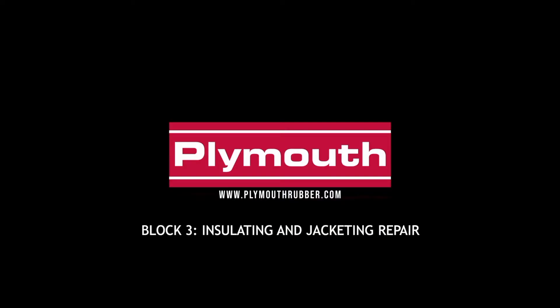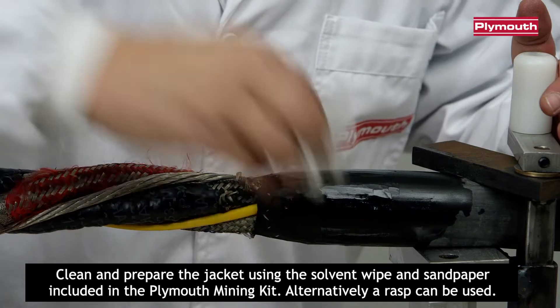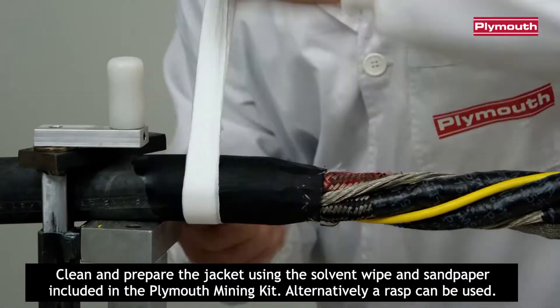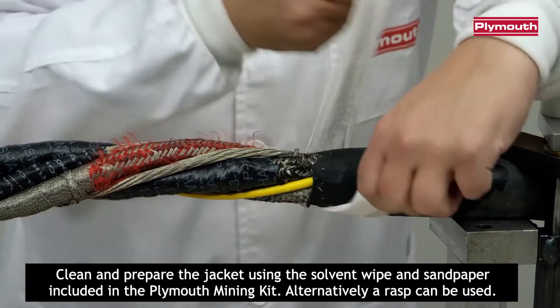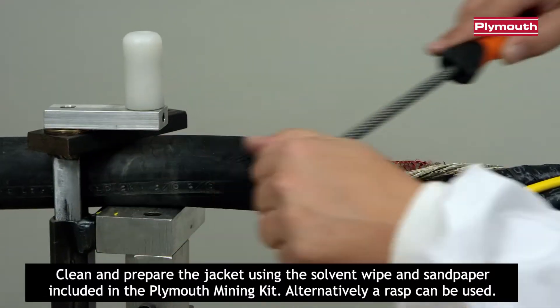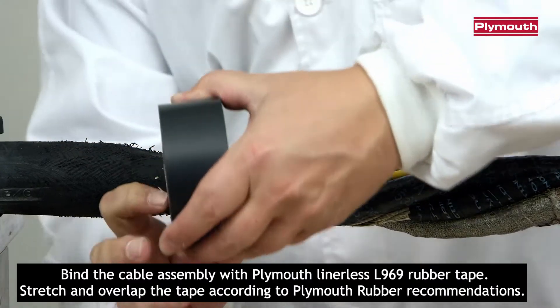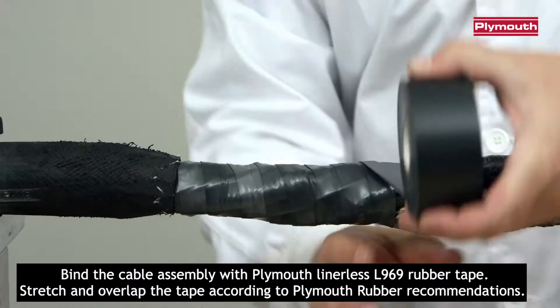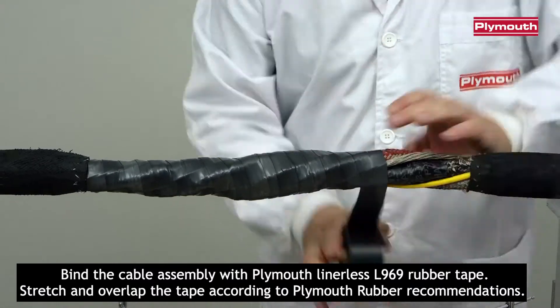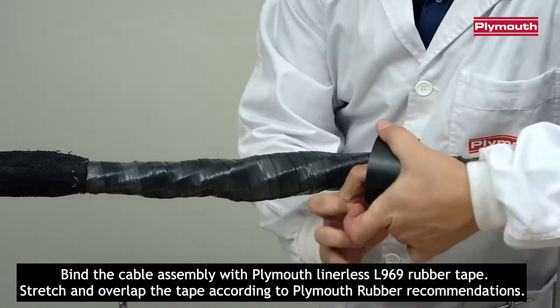Block 3: Insulating and Jacketing Repair. Clean and prepare the jacket using the solvent wipe and sandpaper included in the Plymouth Mining Kit. Alternatively, a rasp can be used. Bind the cable assembly with Plymouth linerless L969 rubber tape. Stretch and overlap the tape according to Plymouth rubber recommendations.